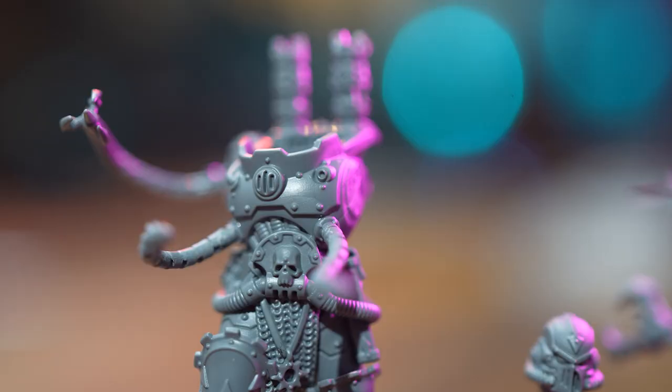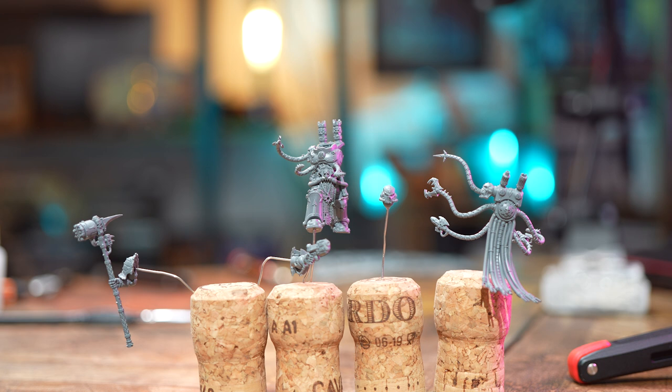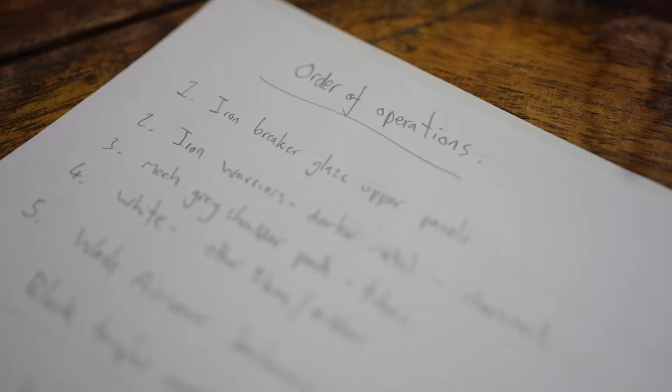If you look at this and think it looks terrible — one, you're probably correct. And two, I'm just cherry picking some of my favourite bits and documenting my journey through the process. I don't for a second think that I'm telling you how to do things, because I barely know how to do them myself.